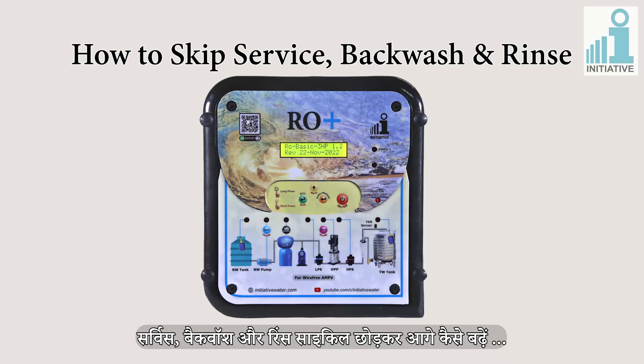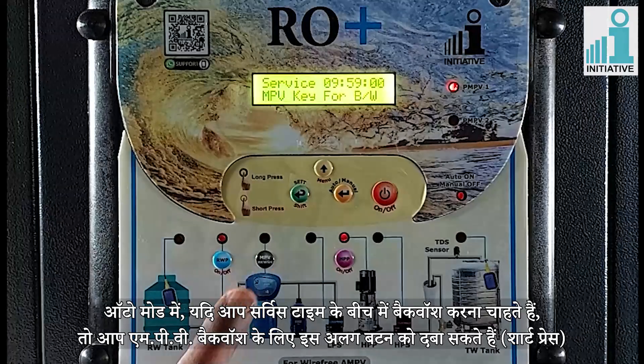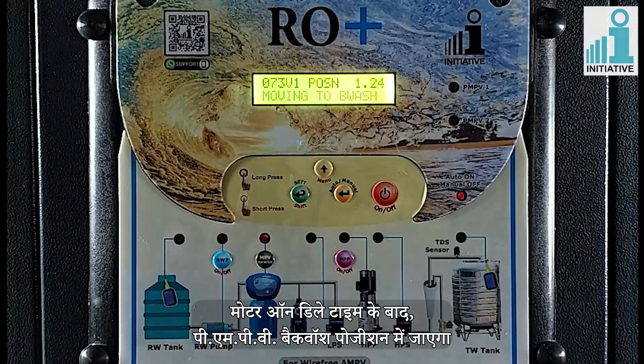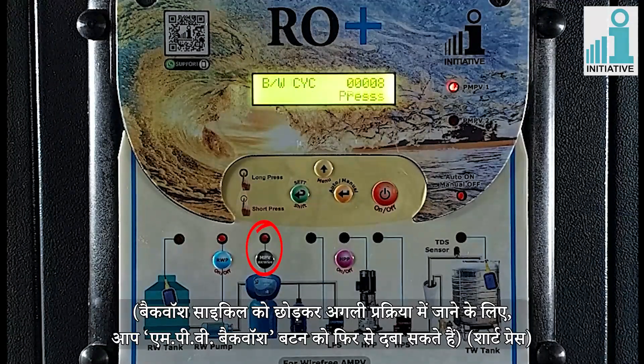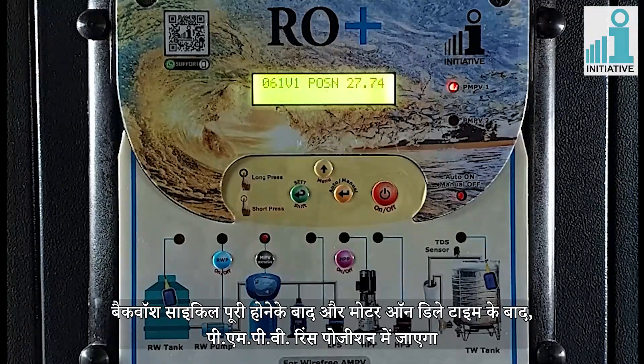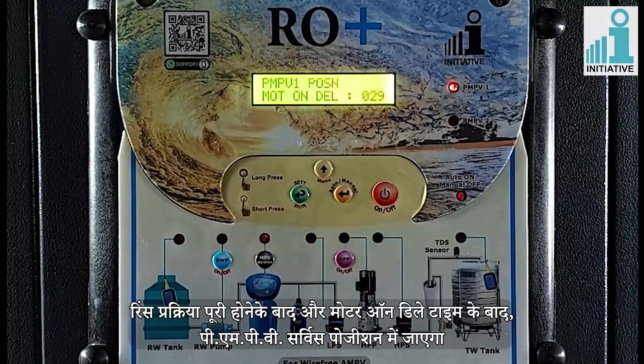How to skip the service backwash and rinse cycle. In auto mode, if you want to do the backwash in the middle of service time, you can short press the separate button for MPV backwash. After motor on delay time, PMPV will go to backwash position. To skip the backwash cycle, you can short press the MPV backwash button again. After completing the backwash cycle and after motor on delay time, PMPV will go to rinse position. To skip the rinse process, you can short press the MPV backwash button. After completing the rinse and after motor on delay time, PMPV will go to service position.